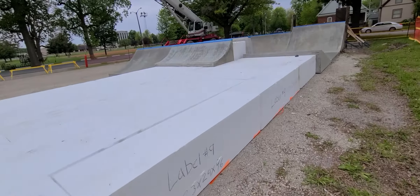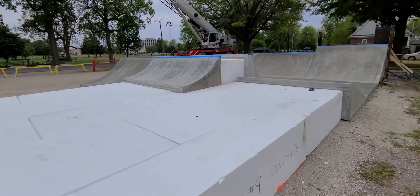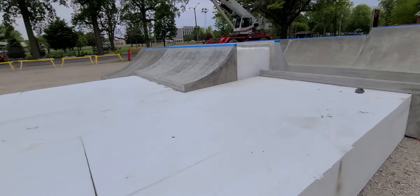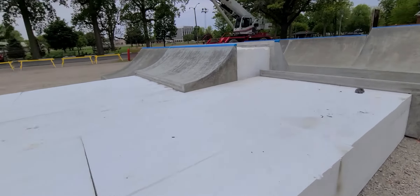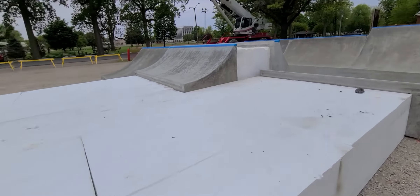So they got the stairs in. They got the rail in. Looks like the wedge over there. Got a grind here. Got a rail. Man, this thing is so sick.